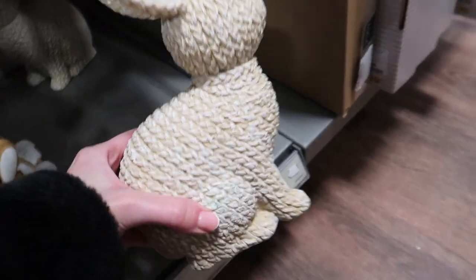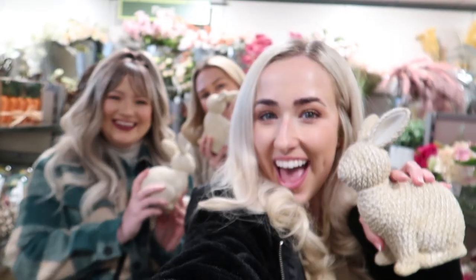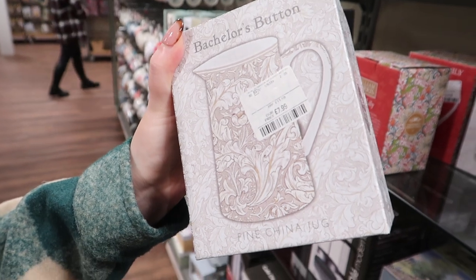We've just spotted these neutral bunnies and there are three — one for us all! We've also just seen the William Morris jug that I showed in my Amazon haul, here in HomeSense, and they've got all these different designs as well. Becca's getting one and Helen is getting one too.